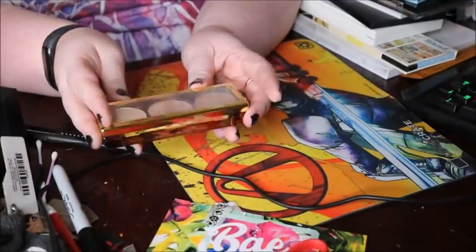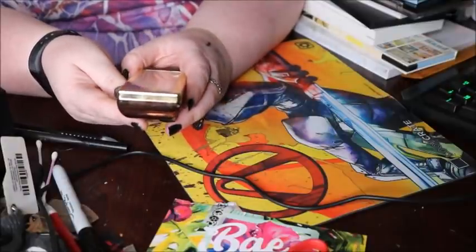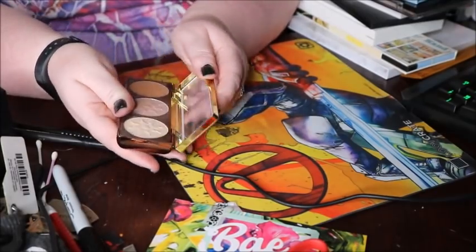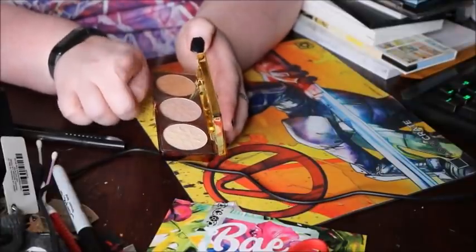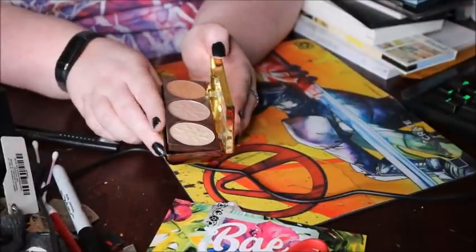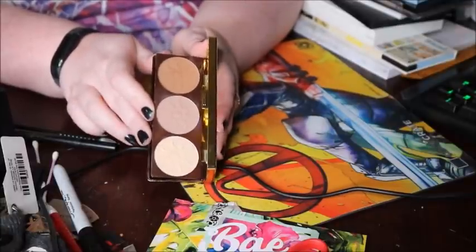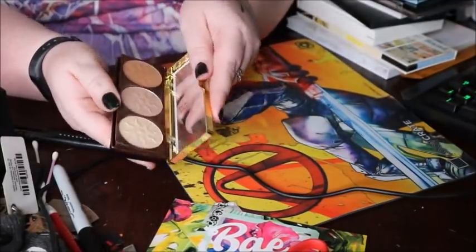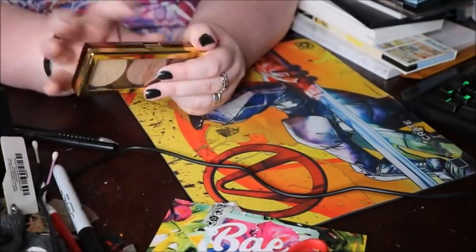First palette — this is the Physician's Formula Bronze Booster. This is admittedly really good; really high quality. So for now we're going to keep it. If I keep it throughout, I'm going to depot it because I hate this packaging — you can't even open it up all the way without the thing flopping. I do like the brush that comes in it, so I can just keep the brush and get rid of this bulky packaging.